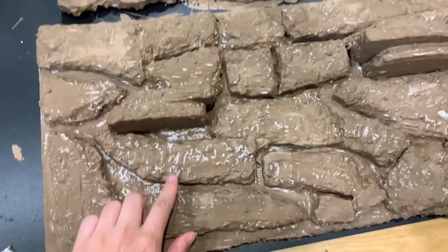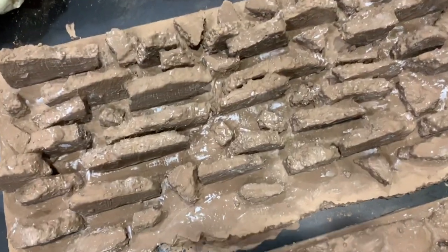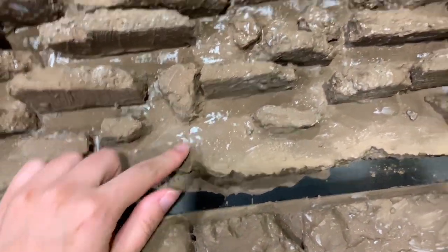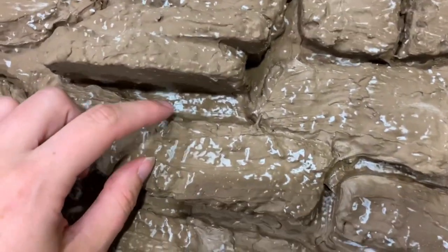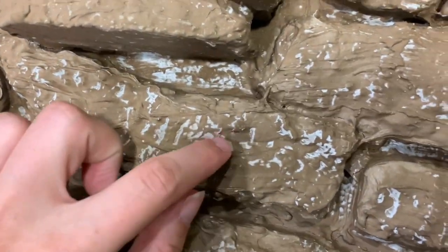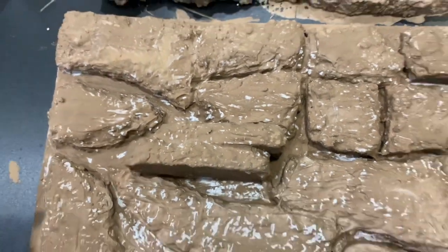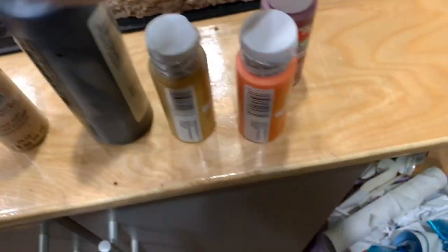I'm not sure why it dries like this sometimes — they did it to me on Queso's too. It randomly dries kind of white and splotchy. I don't understand — if you guys know why, leave me a comment! But I'm just going to say screw it and move on to the painting part.